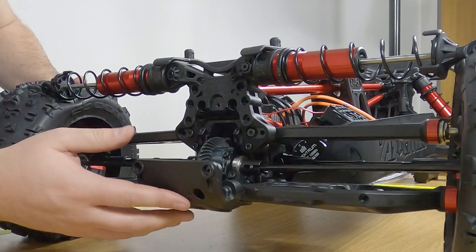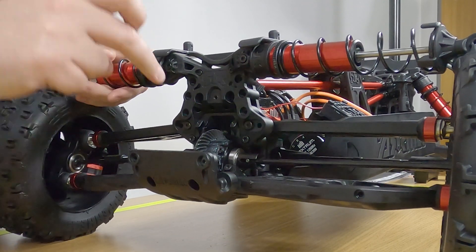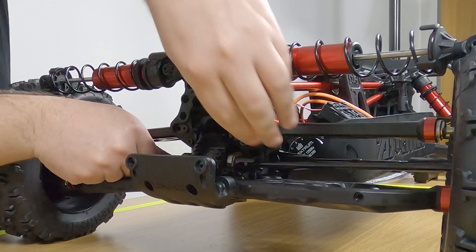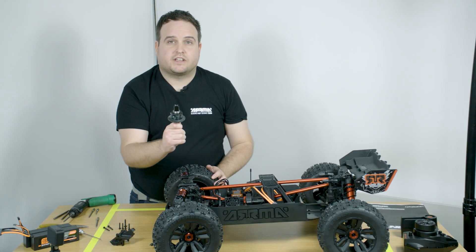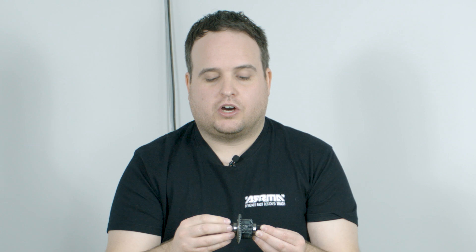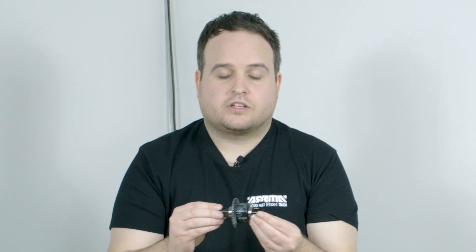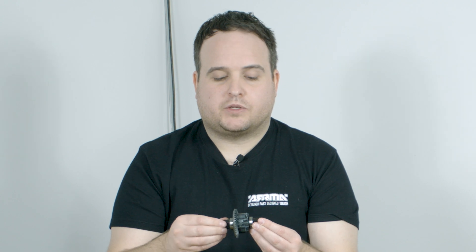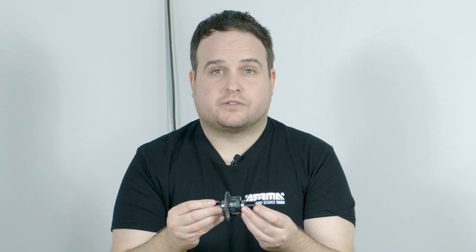The next stage, you need to make sure that your diff out drives are lined up with the angle through here, so the diff will just remove very, very easily. When you have removed the differential, you will see that there is one shim placed on the gear side, which will make your gear mesh tighter. You can tune this to the other side to make it slightly looser.